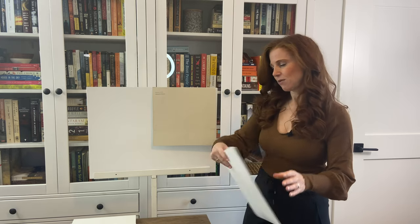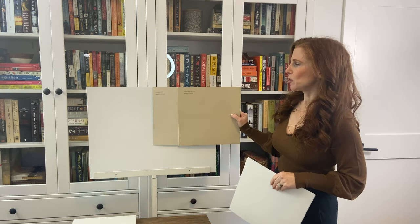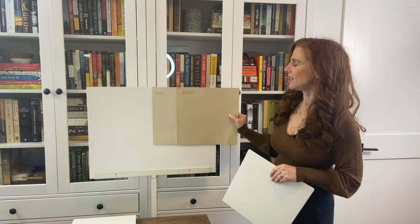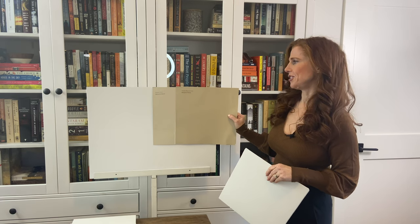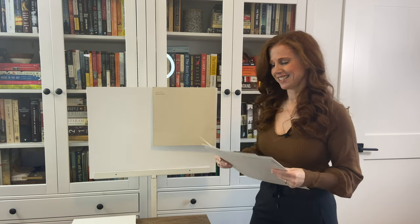The best way to pick a paint color is with comparison, so let me show you a few others. If you had a super bright room where Muslin was washing out, you might look at something like Shaker Beige — it has a very similar undertone profile, just a lower LRV, so it's going to hold itself up better and not wash out as much.